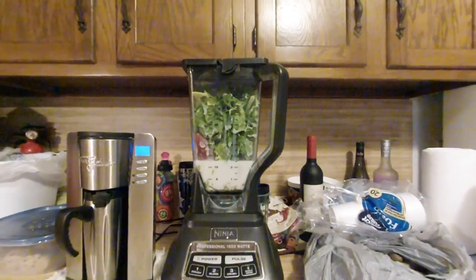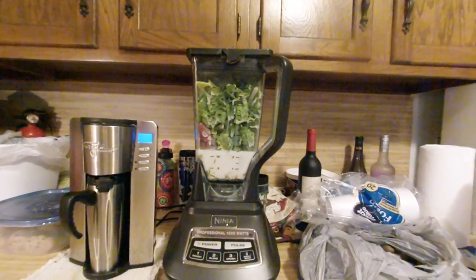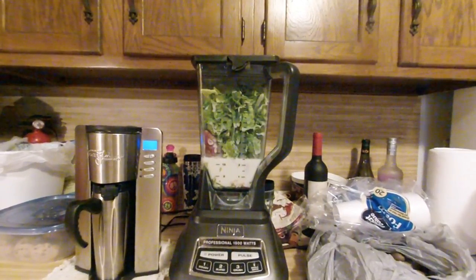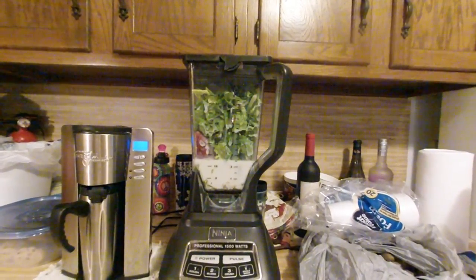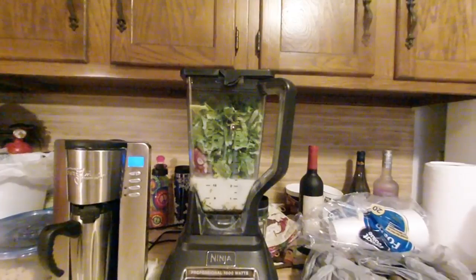There it is, all stuffed in the blender: six cups of romaine lettuce, a half cup of frozen strawberries, a half cup of frozen peaches, one lemon peeled, two cups of almond milk, teaspoon of stevia, teaspoon of matcha green tea, a scoop of protein powder, a half teaspoon of cinnamon — all ready to be blended.